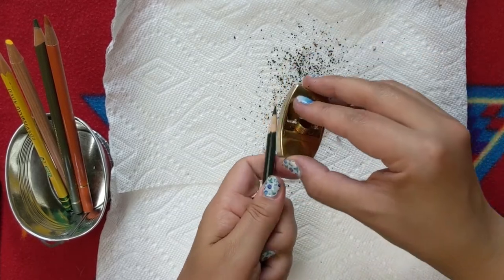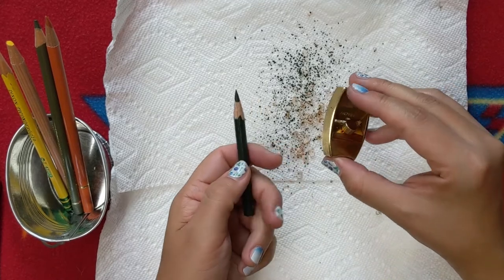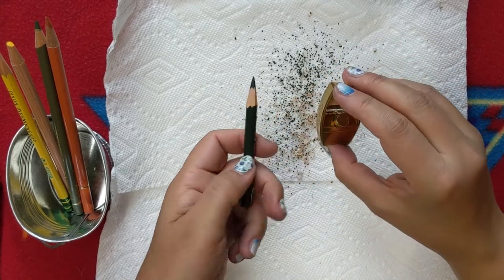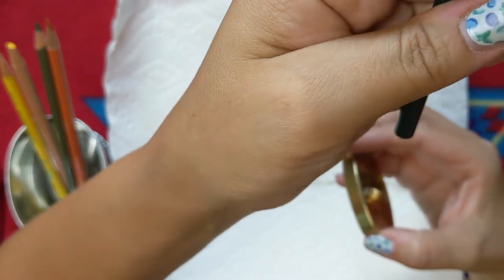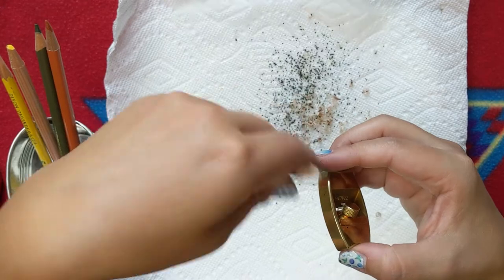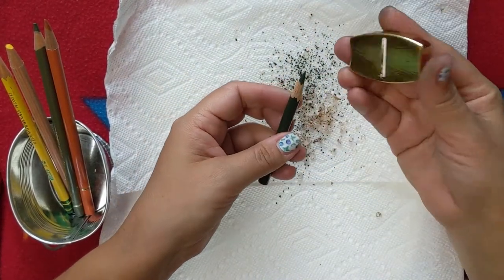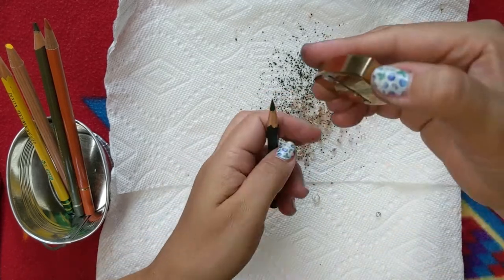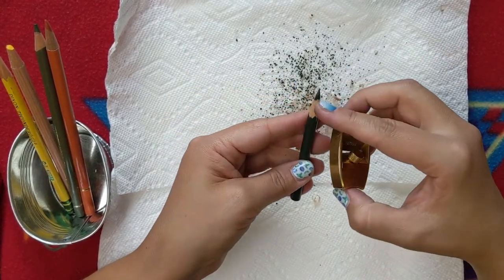This sharpener is definitely something you need to get accustomed to — it will come with practice. This is only my second time trying it, and as you can tell the point is a little on the short side. It doesn't have the same effect you'd get from battery-operated or crank-type sharpeners. It's really a hand tool — the power is in your hand, how you angle it, how you adjust the blade — all of these things will affect your final result.